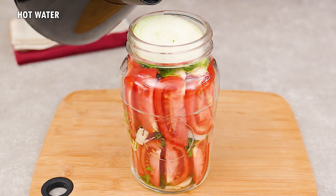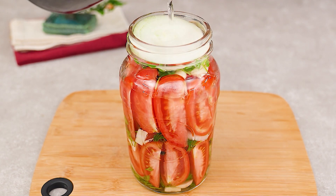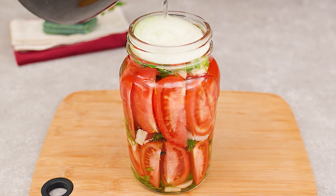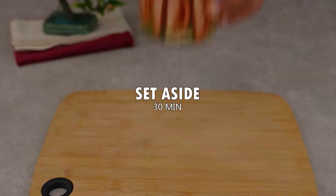Once everything is added, pour in hot water until covered. Seal the jar and let it sit for at least 30 minutes.